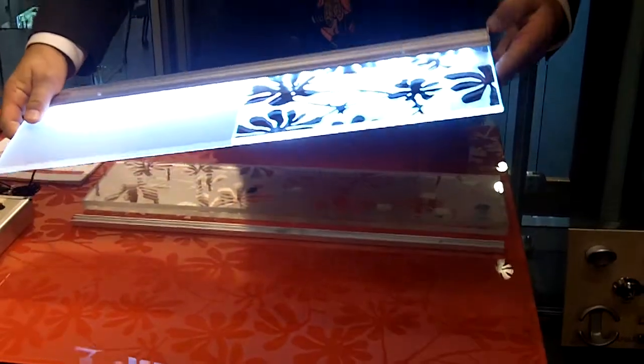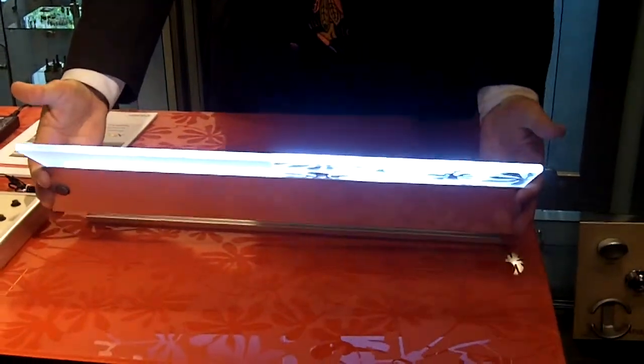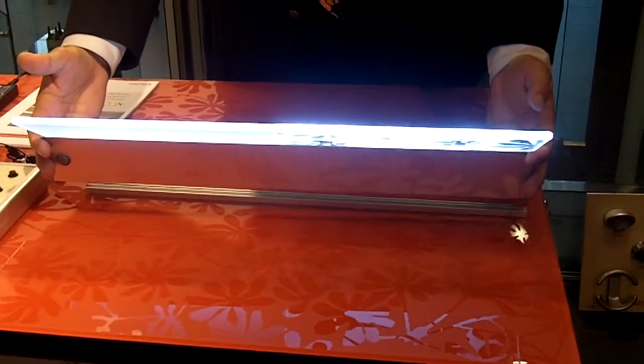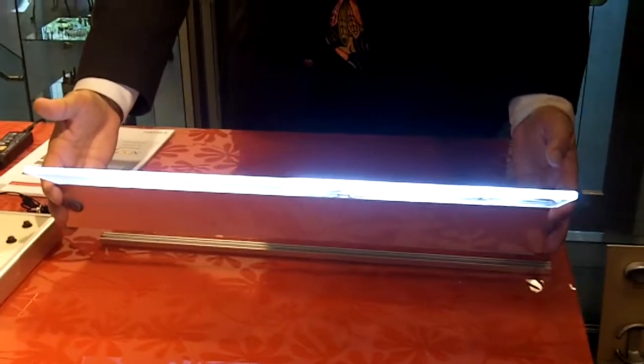I'm here at the Hatefula showroom in beautiful Chicago for NeoCon, and check out this cool glass shelf that is lit — it's an LED shelf.